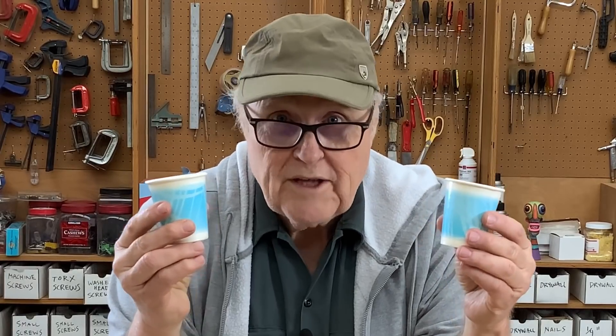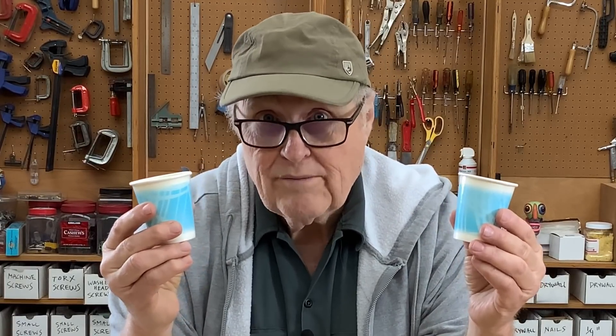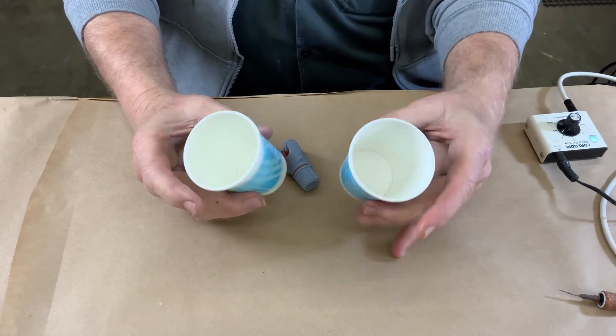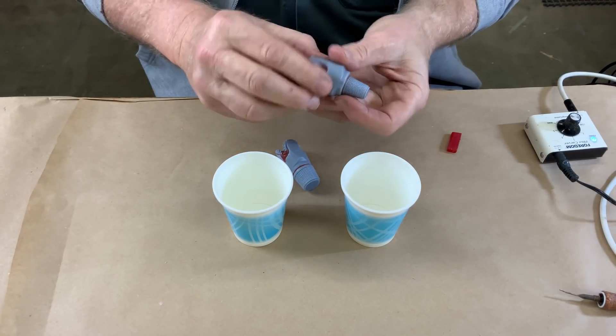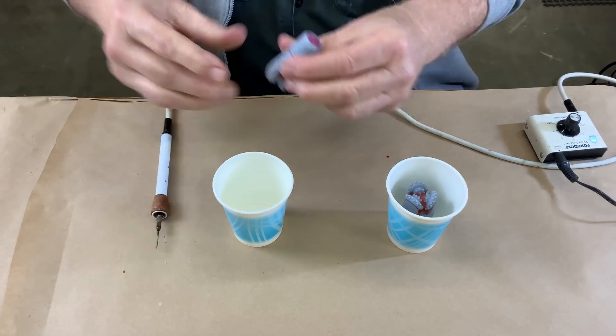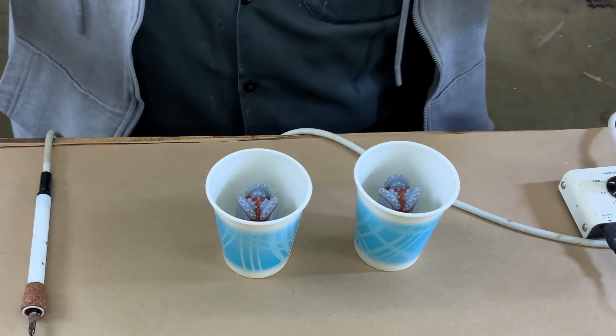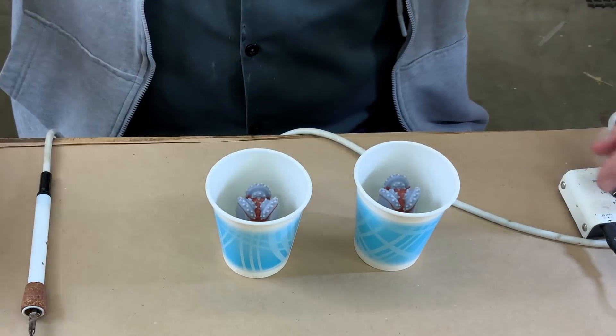Cups are about as simple a mold case as you can find, and they're also the mold cases I use the most. These are just the perfect size for these little models, so they'll go right in there. Time to break out the Wolf Sticky Wax — get these things stuck down in the cups. Lay a nice coat of wax on the bottom, drop it in, and try to get it well centered up. This is why I love wax — easy and simple. Let's go mix some rubber and get these filled up.